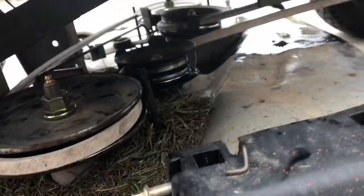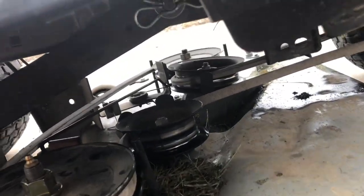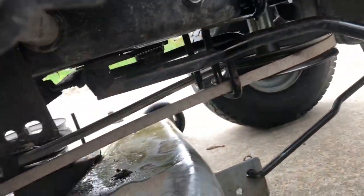I'm going to go ahead and put this belt back on. I've got the new belt on there, so now what I got to do is test it out and hopefully my deck stops shaking.